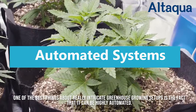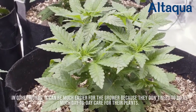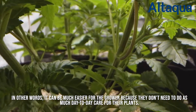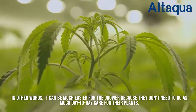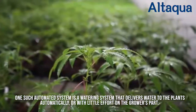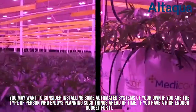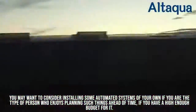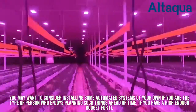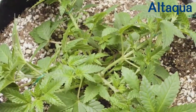One of the best things about really intricate greenhouse growing setups is the fact that it can be highly automated. In other words, it can be much easier for the grower because they don't need to do as much day-to-day care for their plants. One such automated system is a watering system that delivers water to the plants automatically, or with little effort on the grower's part. You may want to consider installing some automated systems of your own if you are the type of person who enjoys planning such things ahead of time, if you have a high enough budget for it.